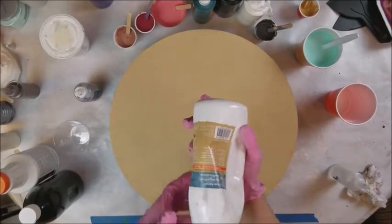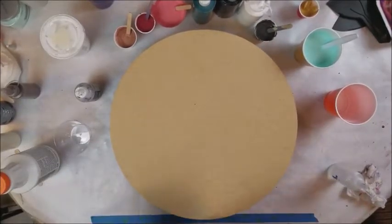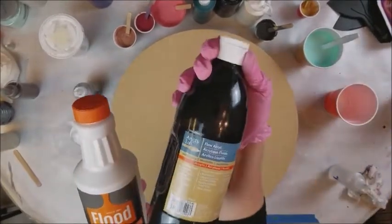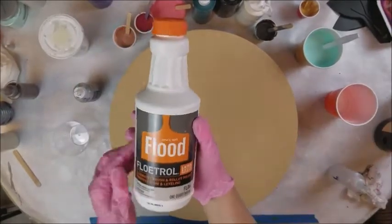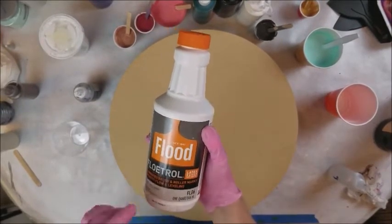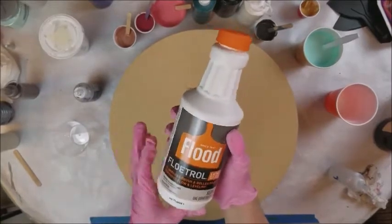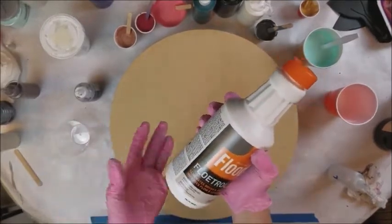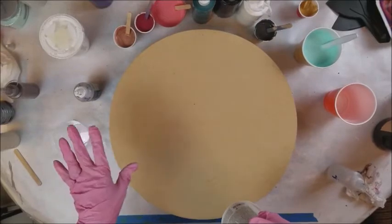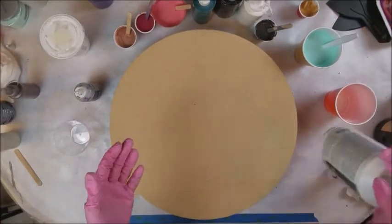My white and black are Artist Loft flow acrylic. Everything is mixed with Floetrol — the latex-based version because we're using water-based paints. Do not get the oil-based Floetrol; it's made for oil-based paints only. I use about a 50/50, 1-to-1 ratio of paint to Floetrol, sometimes a little less. You just have to get a feel for the fluidity and make sure it's a nice creamy consistency.